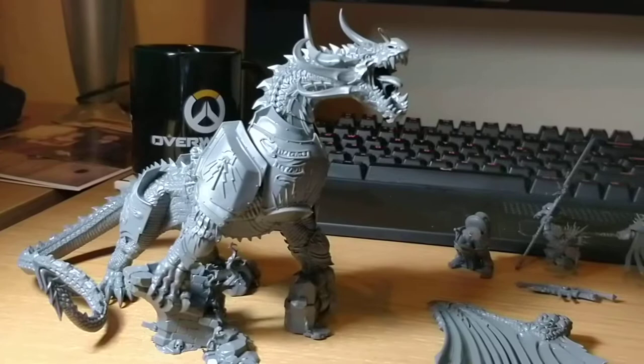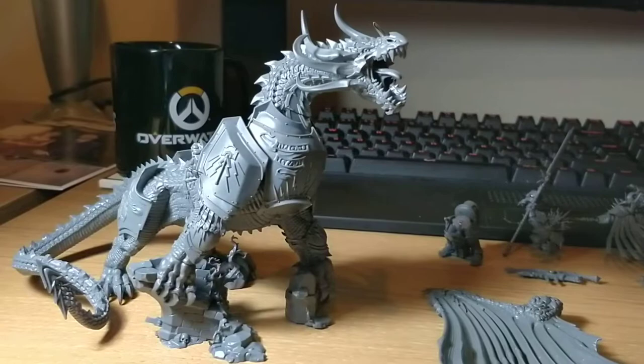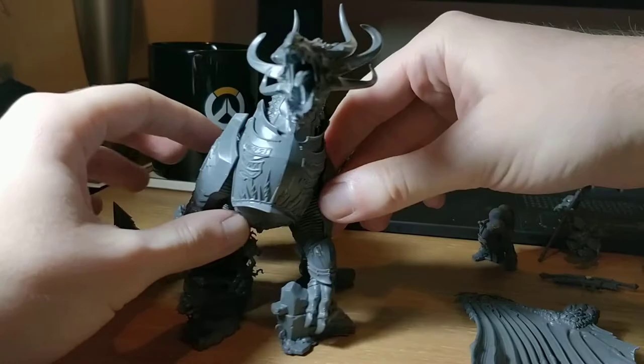So here it is, the collection of final assembled pieces before I endeavour to try and paint it, minus the base which I might work on a little bit later.